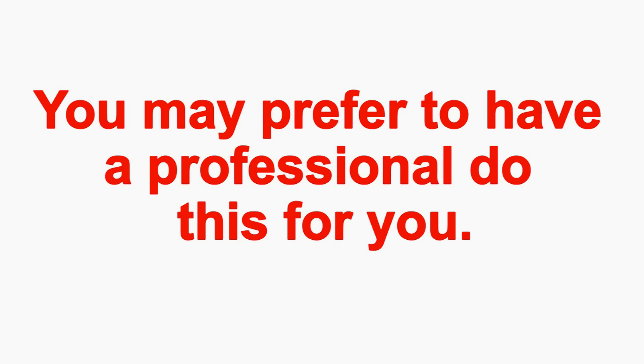You may prefer to have a professional do this for you. I'm Dan Musick. Thank you for watching.